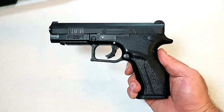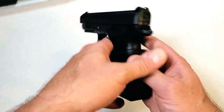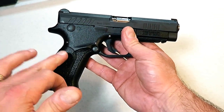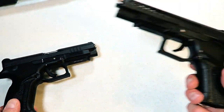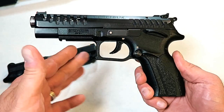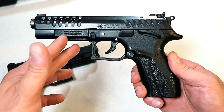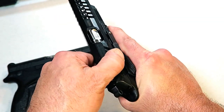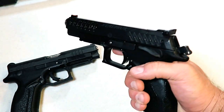Hey there friends, thanks for checking in. Today we're looking at the new Grand Power Q100. I became immediately interested in this gun when I learned that Grand Power was coming out with their first striker-fired handgun. I've often stated that I love the Excalibur by Grand Power — I've owned that gun for well over a year now, with a lot of rounds through it, and it is extremely reliable and very accurate. One of the things I like about the Excalibur is that it has a rotating barrel that really softens up the shot.